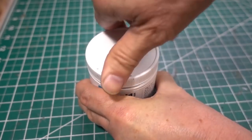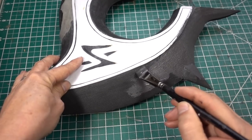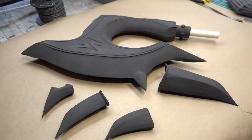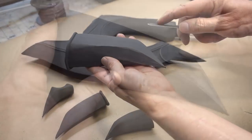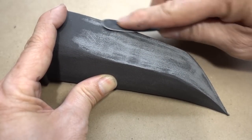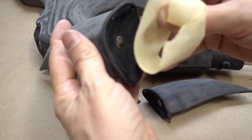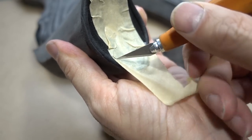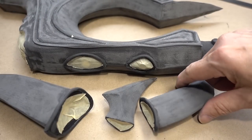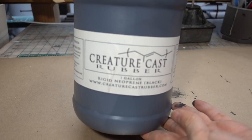I'm going to brush on some rapid fill to help smooth out the parts. Now that everything is covered and dry, the next step is to go back in with some 220 sanding grit. Everything is sanded, so before sealing, we're going to cover the magnets with some tape. I'm going to coat this with creature cast rubber, semi-rigid.